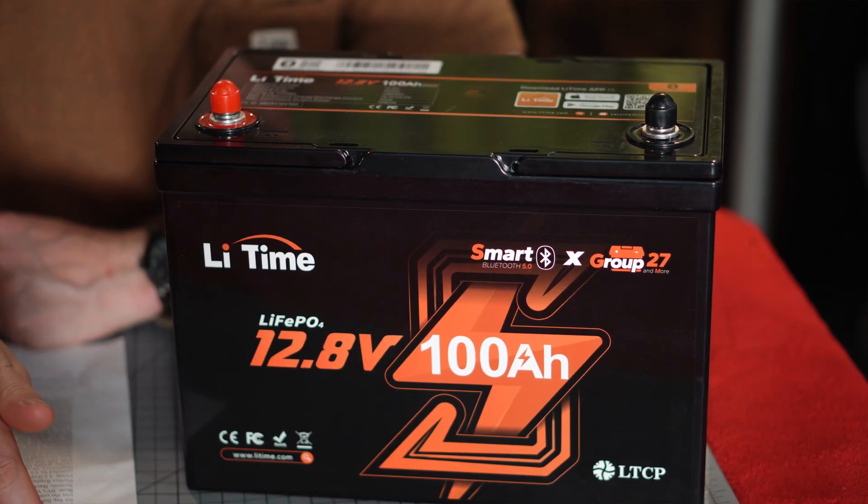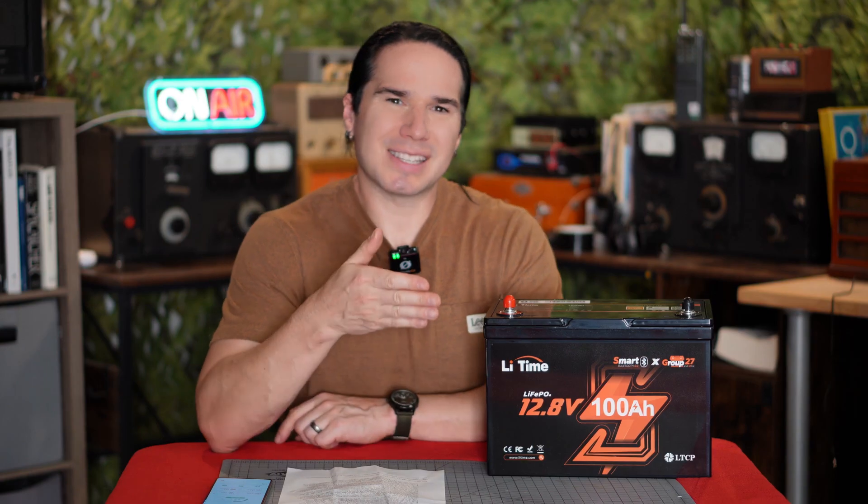This is in a group 27 battery size, but this is a lithium iron phosphate-based battery, and it's really meant for your deep cycle type battery usage.